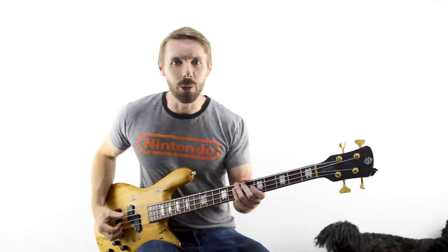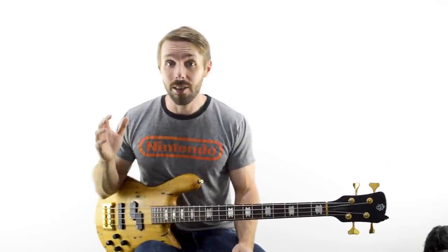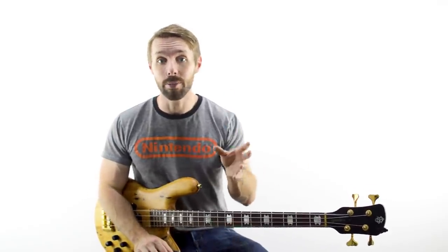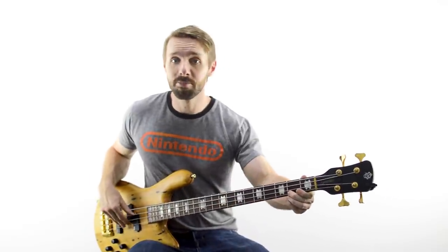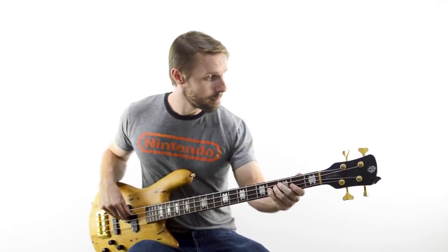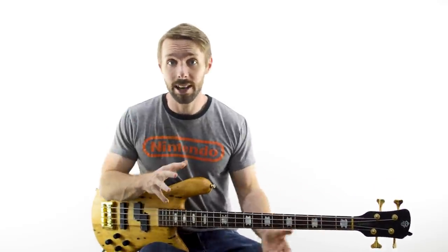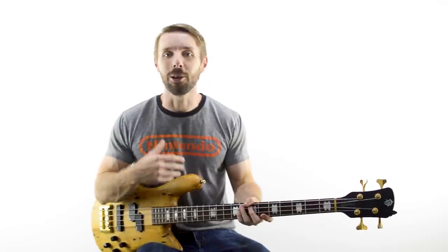Why is it important to play as in time as possible? As a bass player, holding down the groove and playing in time is your primary goal. You can have all the chops, theory knowledge, and know all the songs in the world, but if you can't lock in with a drummer and create a nice deep pocket, no one's going to want to play with you. Play with recordings, play with tracks, play with metronomes — develop a strong enough sense of time that anyone listening could clearly hear where the beat is and sing along with you.